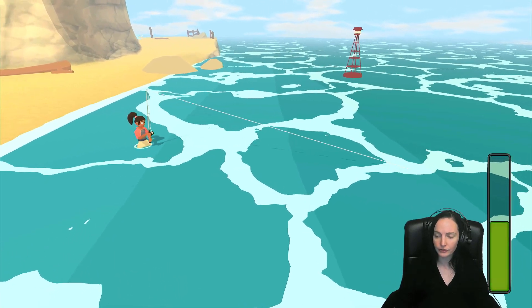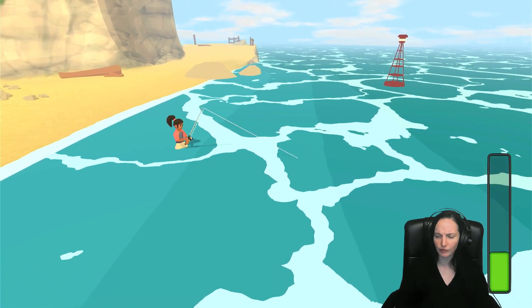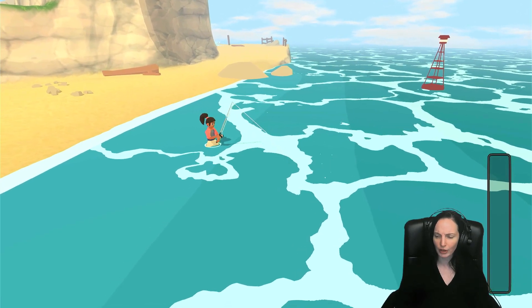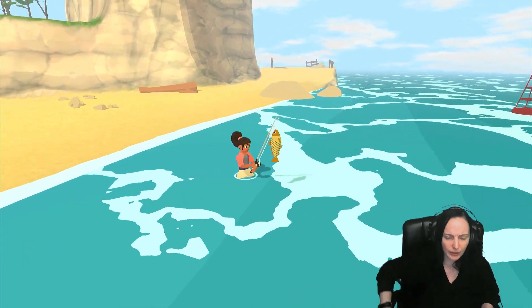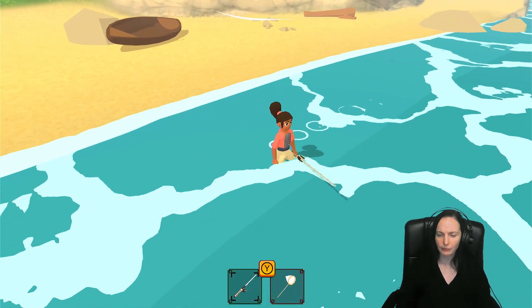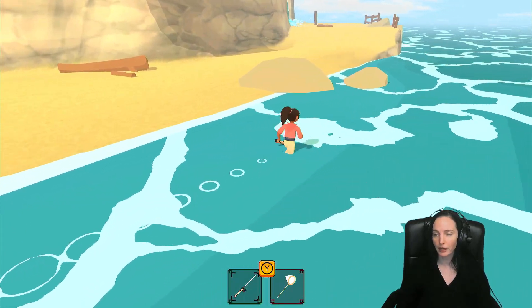Like, this is a perfect title for a younger kid if they want to get into a fishing game. It's not too crazy — it's not like Way of the Angler or whatever that one is. You can keep it simple. My first fishing game — get them hooked, get them good and hooked, and then it's all downhill from there.